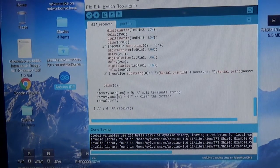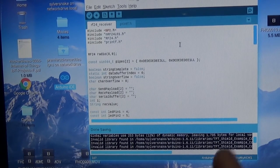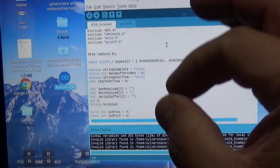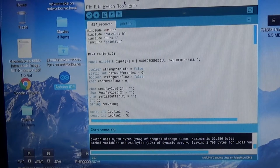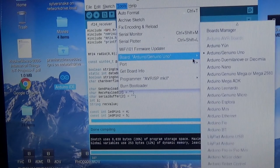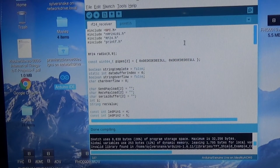That's pretty much it for the receiver — a fairly simple sketch but it took a long time to develop code that's very specific and will always work. We check the code is good, verify we're on the right port and Uno board, then upload.